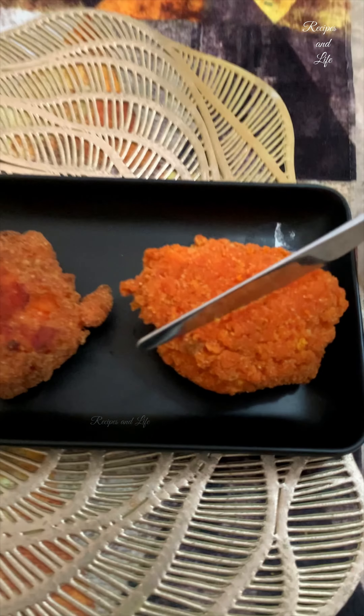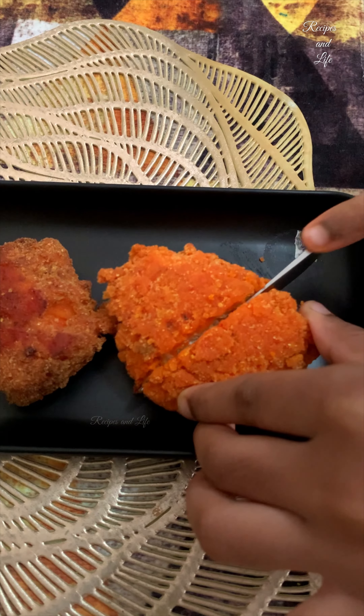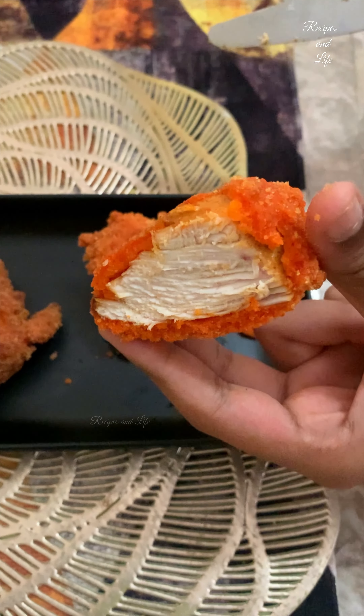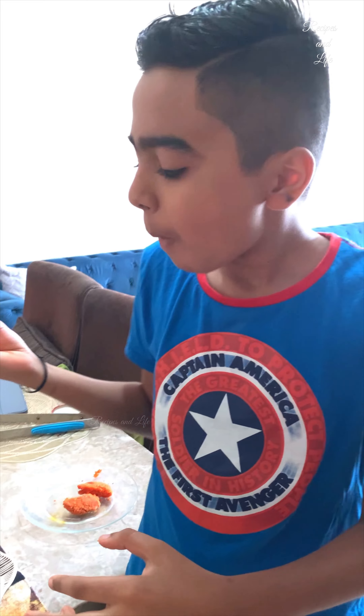Wow, isn't it so tempting? Yes, it was! Here you can see how well the chicken has cooked inside and the coating is really well fried and crunchy enough. So you just have to dip it and then try. It was very hot but yes, he liked it — you can see it on his face expressions. And now this is just the Cheetos patty, the last patty which we made.